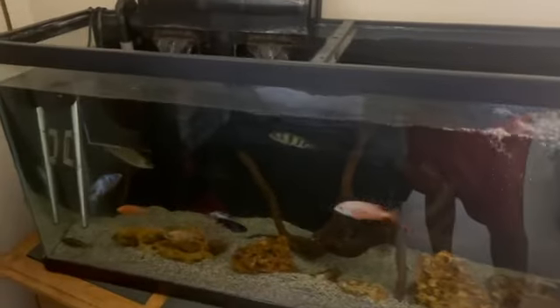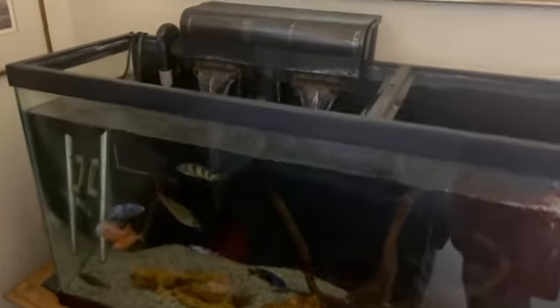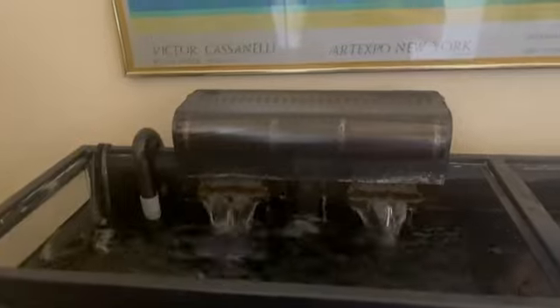Adjusting your flow is great, especially when you're keeping different types of fish. Here I'm keeping African cichlids, so I'll probably have it on somewhat high, but it's working perfectly.